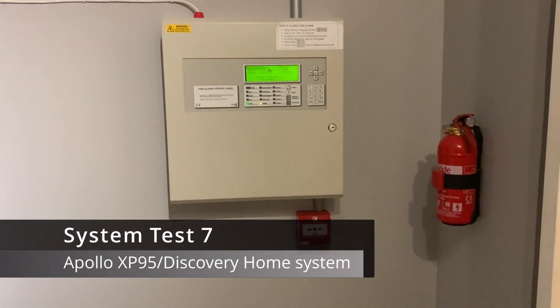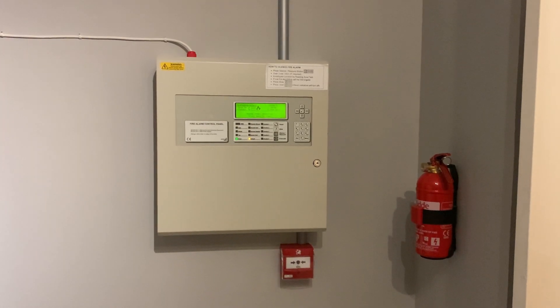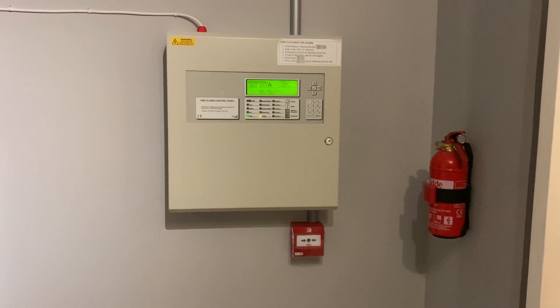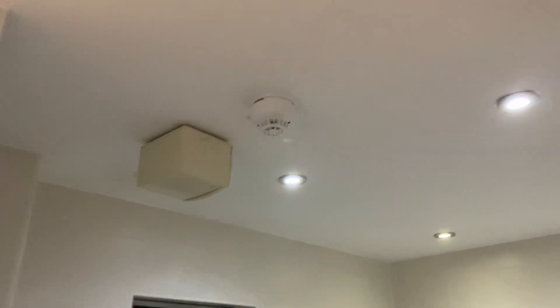Hello everyone, welcome to adjustable system test seven. Today I'm going to be showing you the device changes. In here you'll see a pole - that's the Discovery bass sounder that's now in the bathroom. Let me just turn it on.